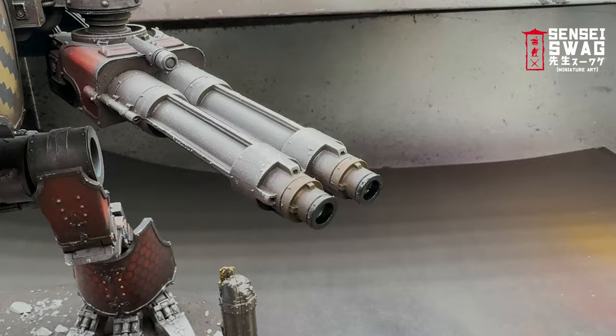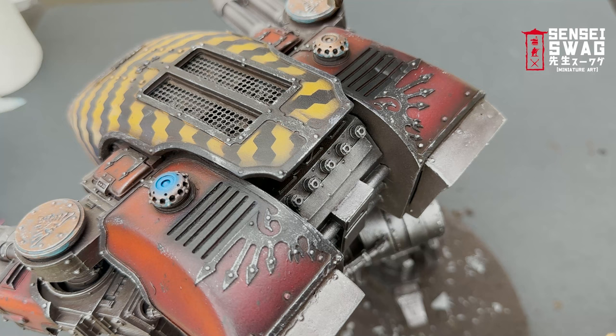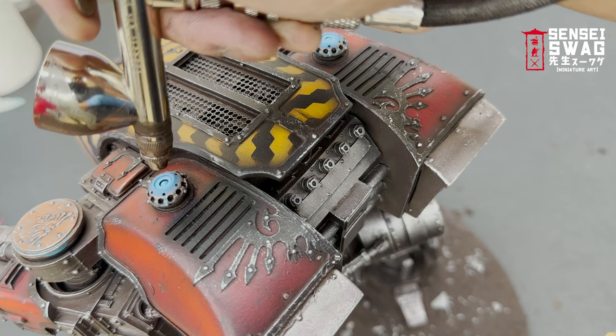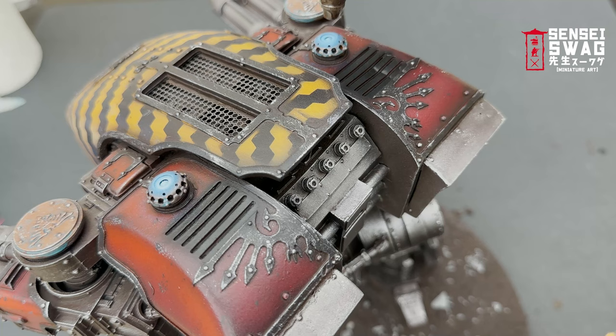Then it's time for the void shield. I want it to look like they're overclocking it to protect the Titan from incoming ordnance. The first color is a blue covering most of the top of the shield. The second is a sky blue covering the middle or center. Finally, for the glow to really pop, I airbrush a tiny dot of white in the very center. You can do this with any color — just don't use the predominant color of your Titan, so if your Titan is blue, use purple or green.